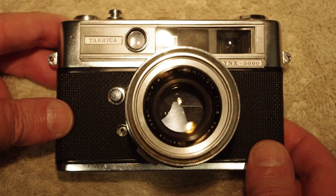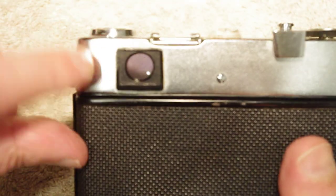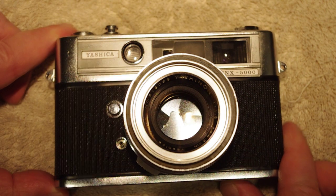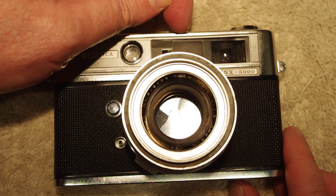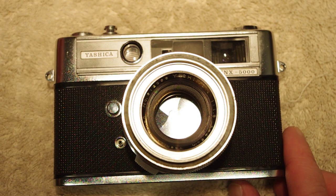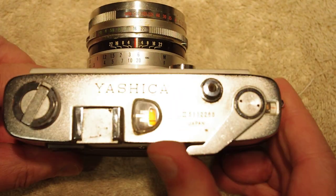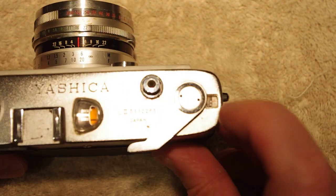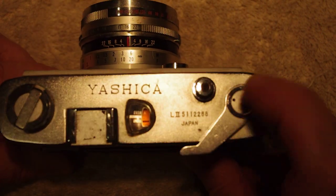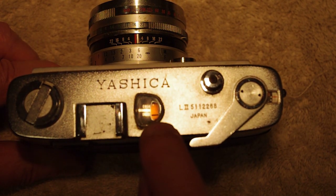This is a rangefinder camera. It has a very bright rangefinder spot. This is the eyepiece here in back, and there's a light meter here, your little rangefinder window, your bright line, and your viewfinder. On the top of the camera we have the film advance, the exposure counter, the shutter release, and the light meter.